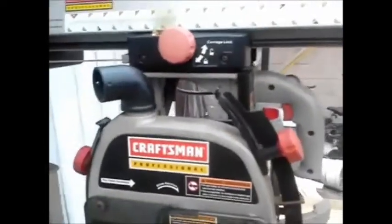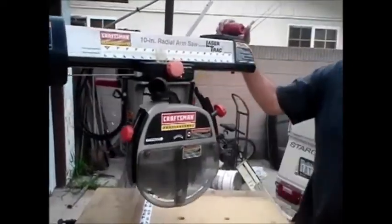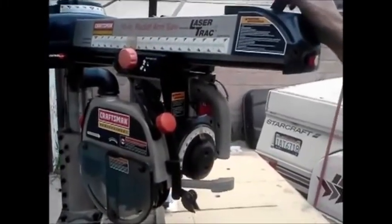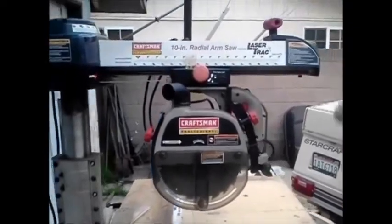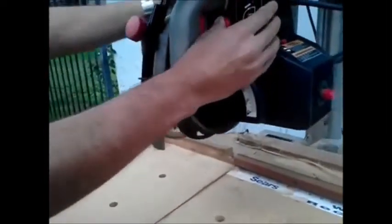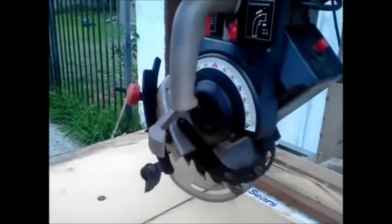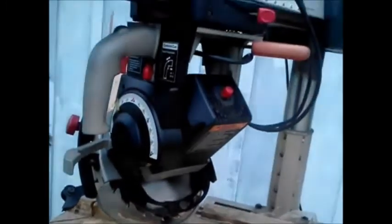The arm does swing, obviously, so you can swing it to whatever angle you want — up to 60 degrees either way. It does lock again at zero degrees. Push that forward to lock it. This locks the action from going forward and backwards. This locks the miter. So you can do a lot of compound stuff — say you want to do a compound miter cut at 45 degrees and swing the arm out. You've got full flexibility there, whatever you want to do.